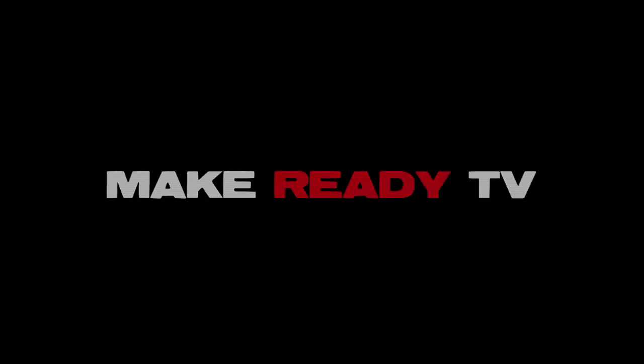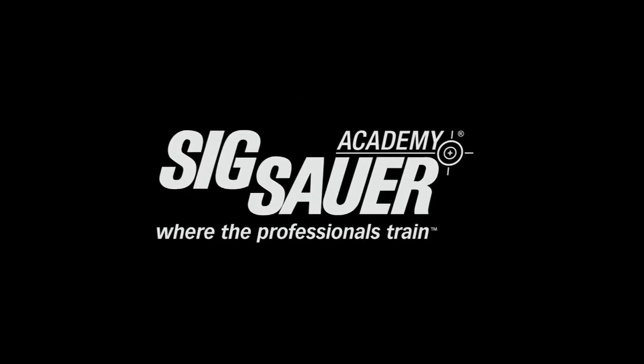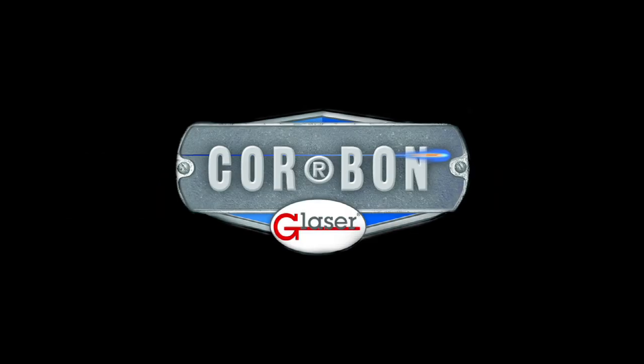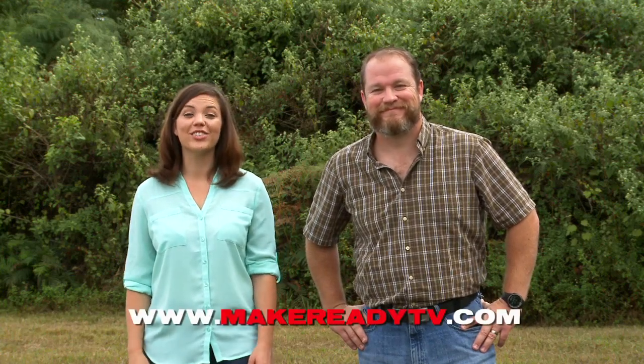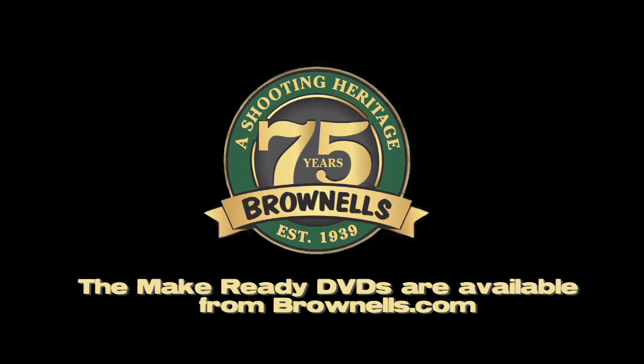Make Ready TV is brought to you by Brownells, the SIG Academy, RAND Innovations, and CoreBond. I love the pro tips — they're a great way to get a lot of information in a really small amount of time. And that dust cover — that pesky little dust cover seems to be something only us former Marines seem to talk about. For more information on one-on-one training from our instructors, either online streaming video or DVD, check out our website at MakeReadyTV.com. That's it for this week. When you're training — specifically alone and in your house, dry fire training for instance — make sure you're safe. Unload, make sure it's safe and empty, double check. And as always, train smart, train often, victory first.